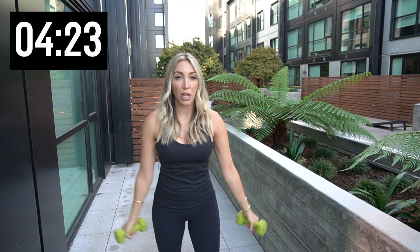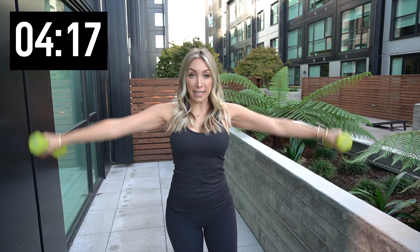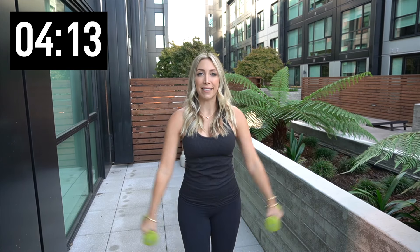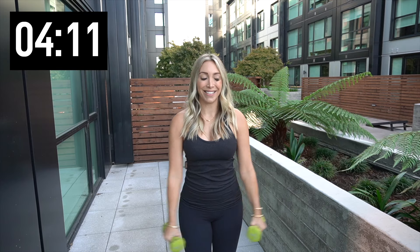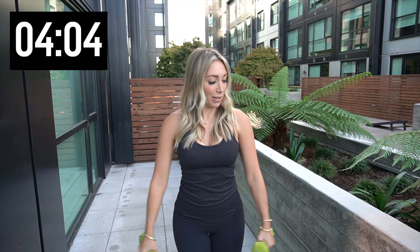Two more. Last one, bring it all the way down. Lateral raises — bring it up, bring it down. Have a slight bend in that knee. Lock in that core. Five more. I worked my shoulder hard today, so this — I feel it. Last one.